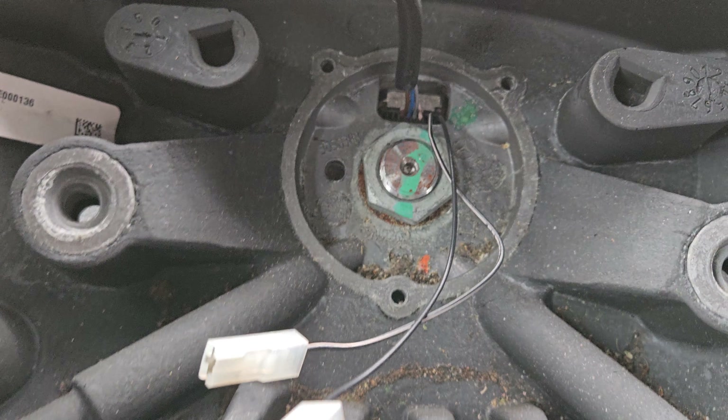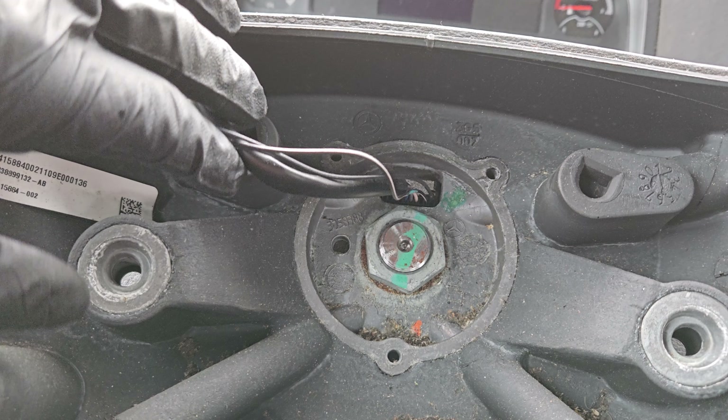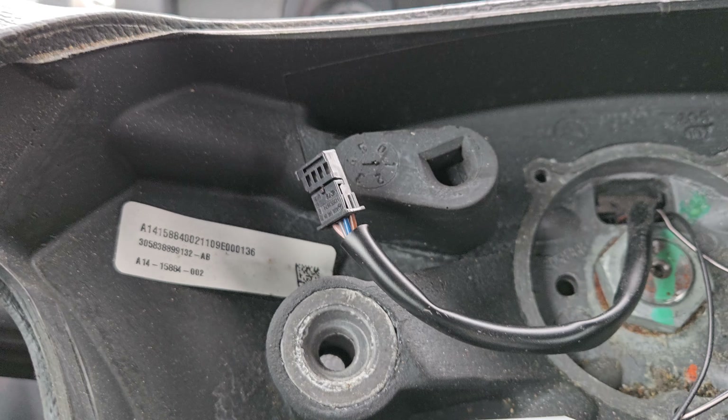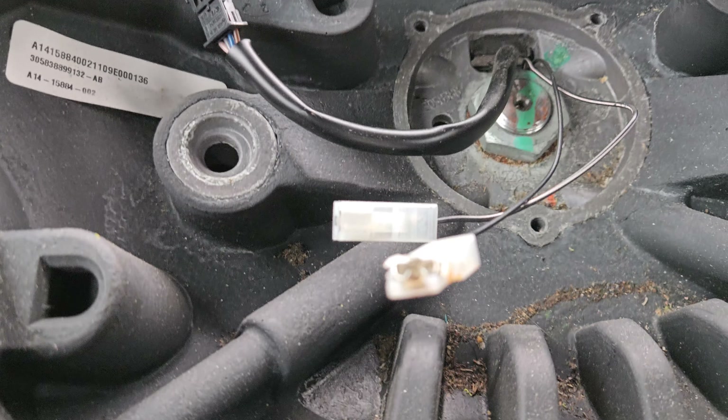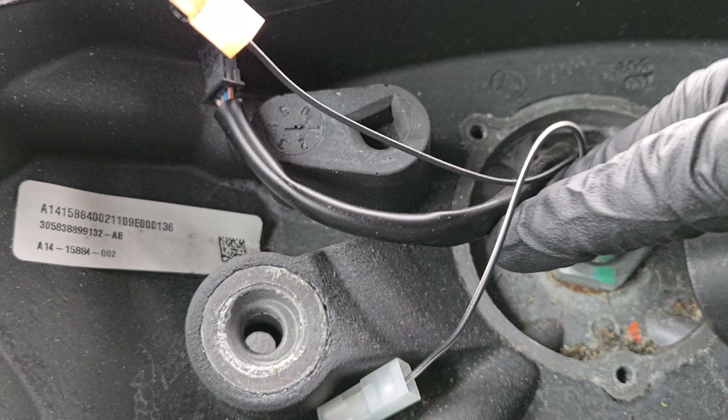Once you've got it apart, you've got some stuff sticking out here. That goes to the clock spring down inside there. The socket size is one and three-sixteenths. It doesn't fit perfect, but it does fit well enough and it's not going to eat away at the nut in there.